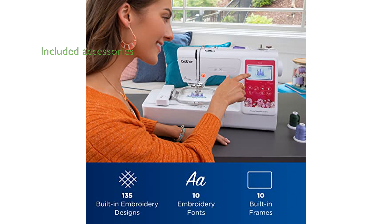The Brother PE545 comes packed with an accessory pouch containing needles, pre-wound bobbins, spool caps, seam ripper, scissors, user guides, and more, ensuring that users have everything they need to get started with their embroidery projects.